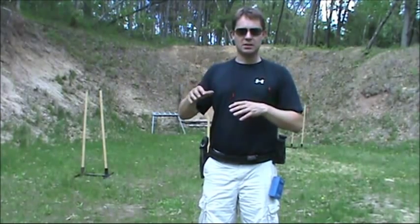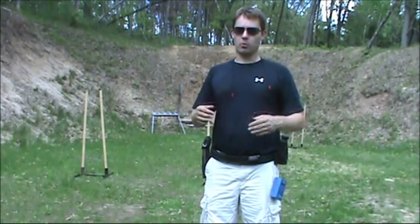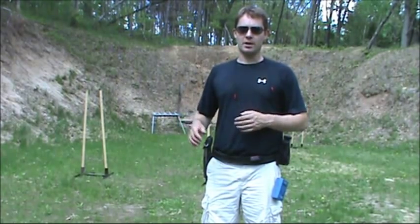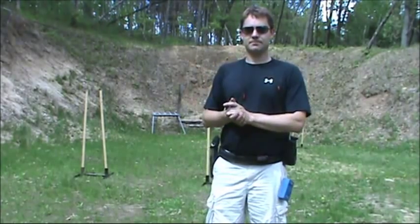Then you can go back to dry fire and make some speed gains. If you're in B class or A class and want to move up, gun handling is a really easy place to do it because you can do all the work in dry fire — just come out and check it in live fire. And usually you're good to go. This is easy stuff to improve, and it's a whole lot of fun to come out and test it sometimes. Let's see what I can do.